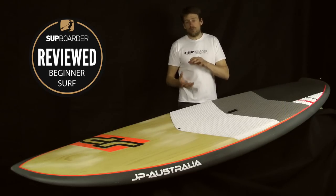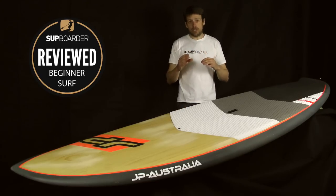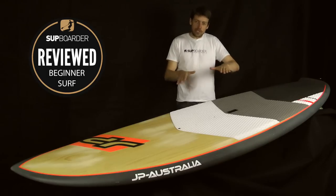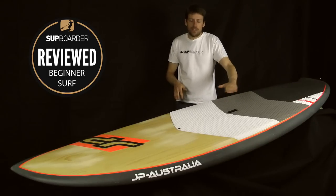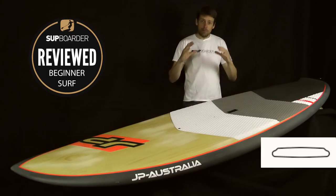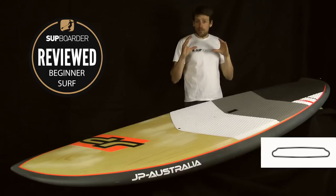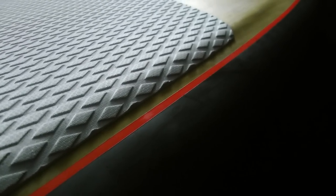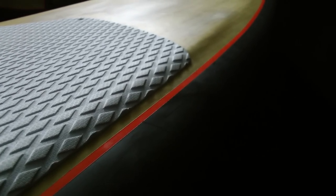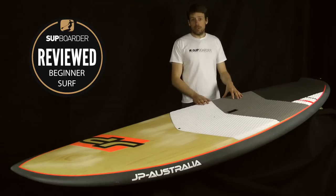Because this board has a lot of volume at 152 litres and fair thickness in the centre, they've thinned the rails out. Rather than a heavily domed deck — which some people don't like as it makes you stand awkwardly — they've kept the deck flat with a little step before the rails. That's what they've done on the Fusion range: brought the rails in so they're smaller in thickness, which offers better drive and better bite on the wave face. You can feel that when surfing it, and the high volume means it can cater well for heavier riders.